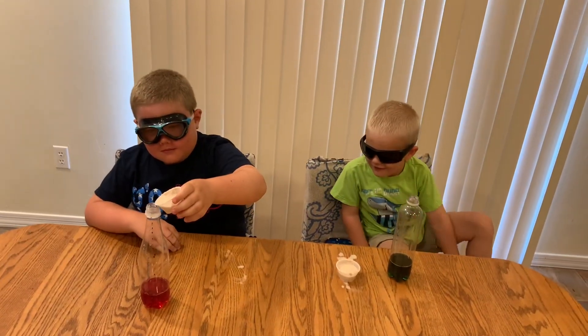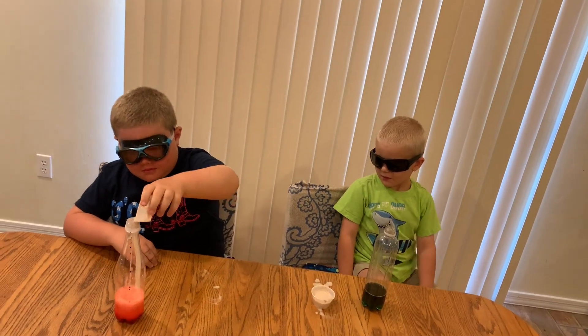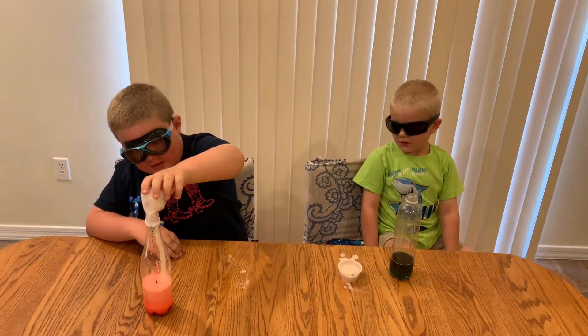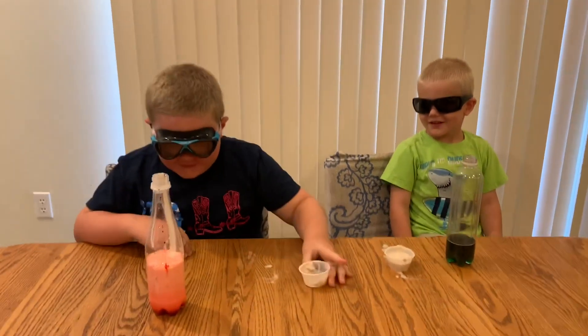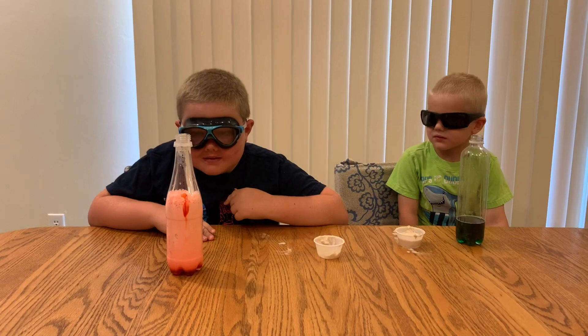Eye protection! Put it in quick. All right, and now observe the reaction. Oh, and you'll notice the bottle is going to be warm as well.